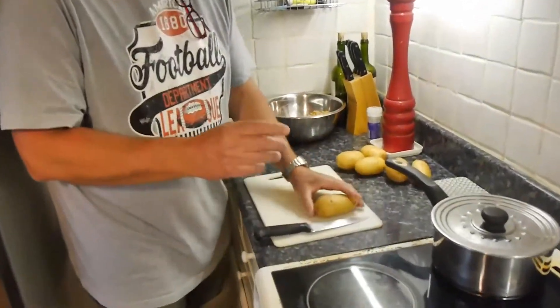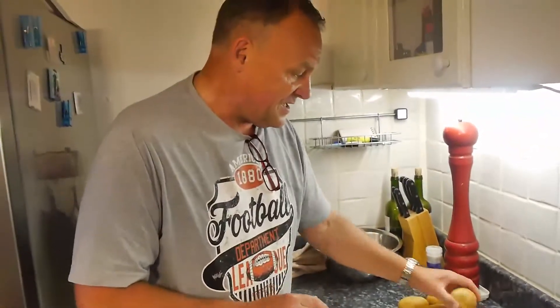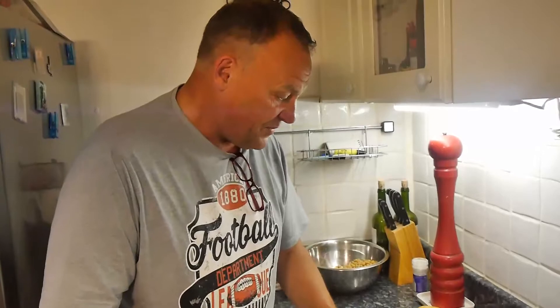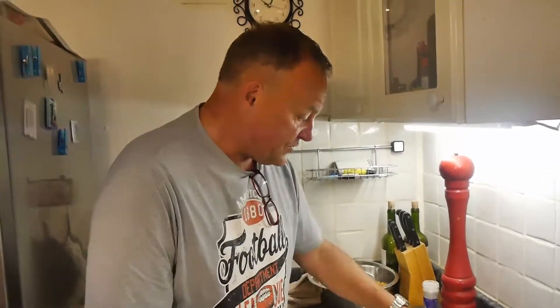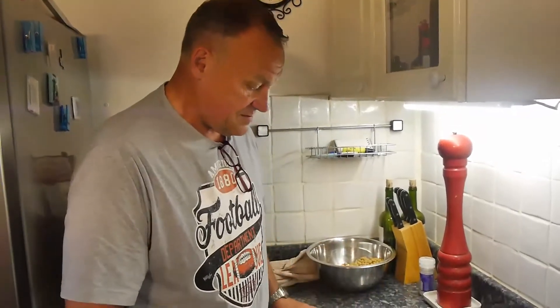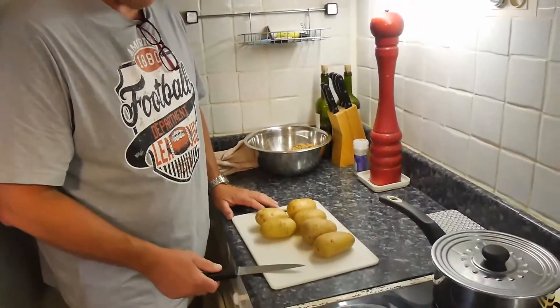So, potatoes — not waxy potatoes, not the small ones that are used for salad. These ones have got to be starchy ones. How many do you need per person? Well, there are four people, so we'll do that. That's for four people.